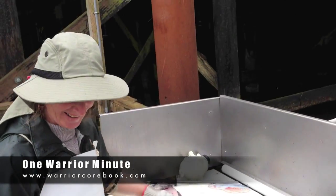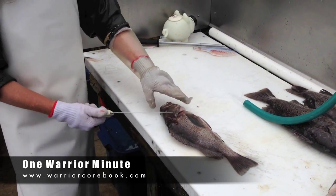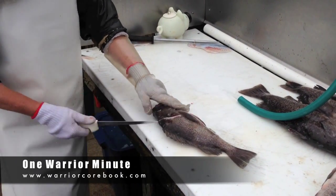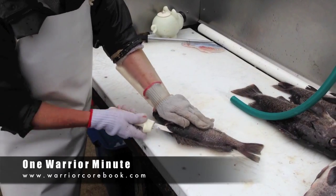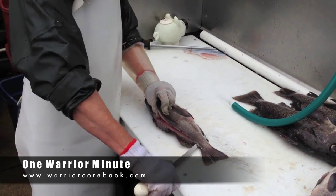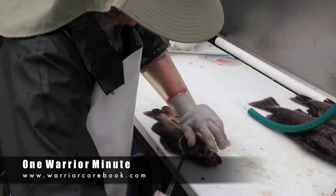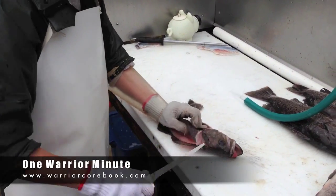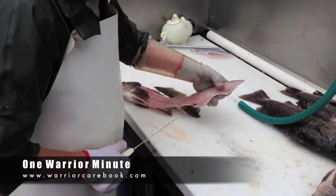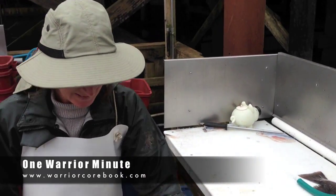Awesome, awesome. Thank you, Judy. You're welcome. Look how fast she can fillet a fish — 13 seconds. 22 seconds per fish. That's amazing.